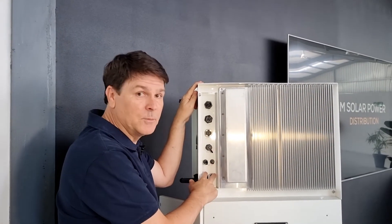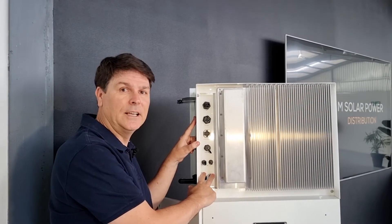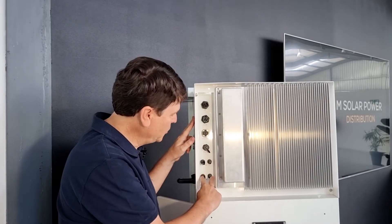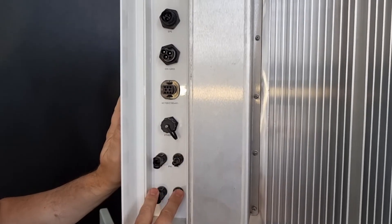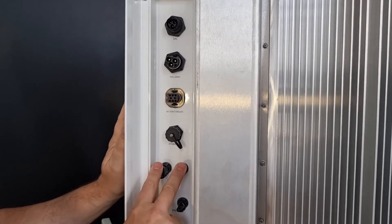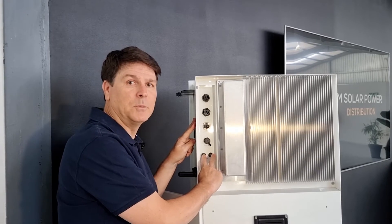The system comes with two MPPTs. The inverter supports up to nine kilowatts of solar power on two strings. You can see the two ports here on the system for two strings. You can have either a north and north string, or a north and east, or a north and west, for maximum installation flexibility.